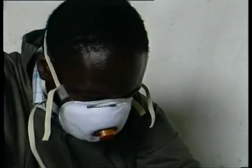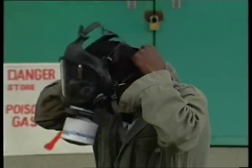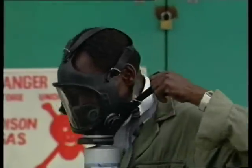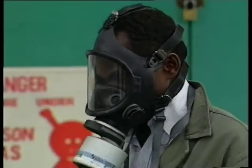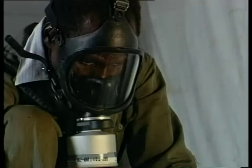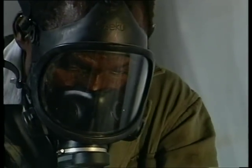Now to recap on the important points. First, three safety points: don't fumigate near human habitation. Always wear gloves and a dust mask when handling phosphine tablets or pellets. When entering a store where stock is under fumigation, always wear a gas mask fitted with a fresh phosphine canister until the air has been checked and declared safe. If available, it's better to wear a self-contained breathing apparatus.